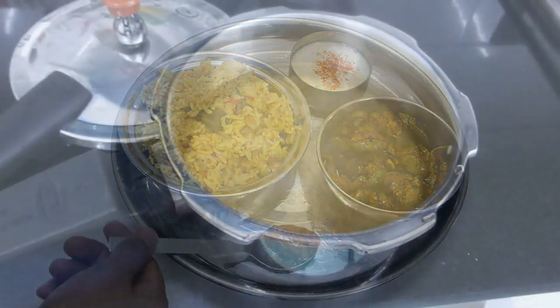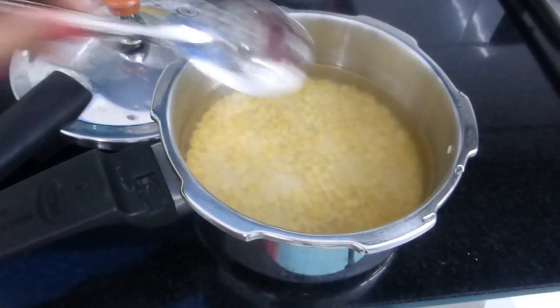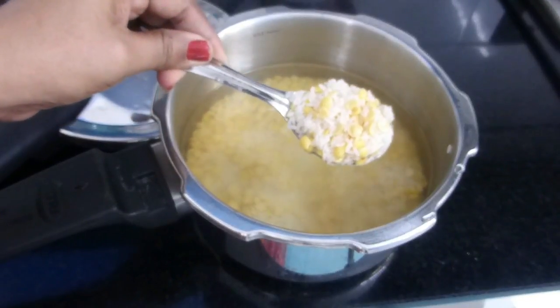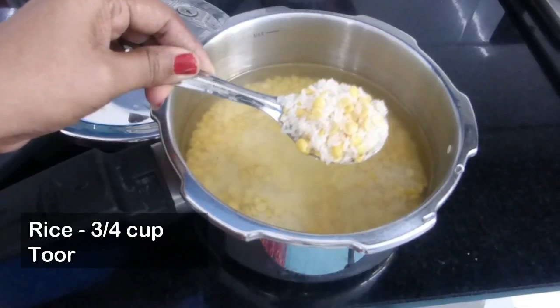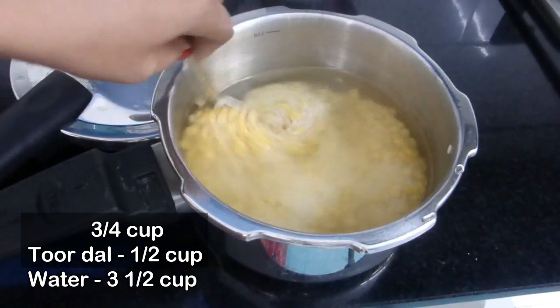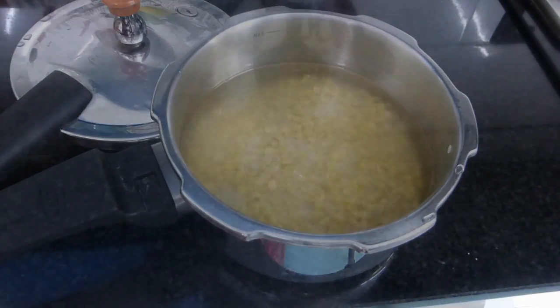Here I have a pressure cooker with three-fourths cup of rice and half a cup of toor dal, washed well and soaked in water for 20 minutes. The measurement of water should be three cups for the rice and half a cup for the dal.